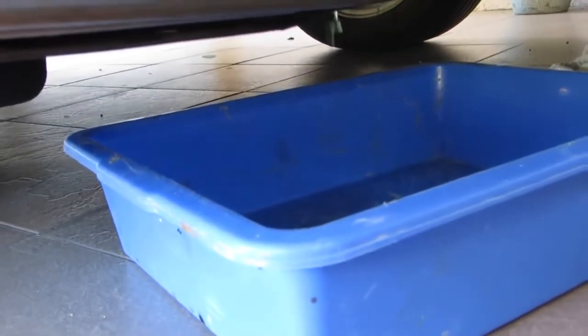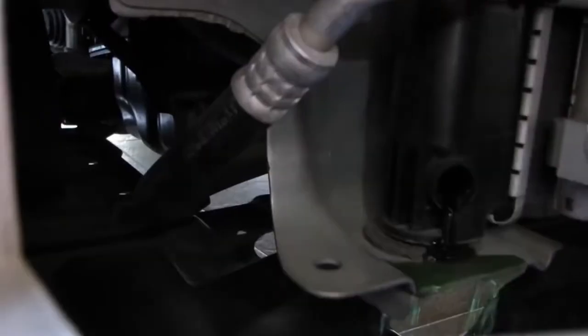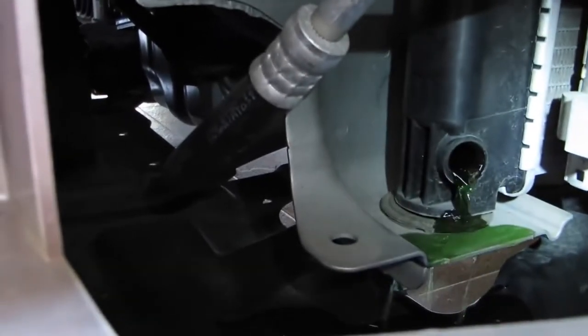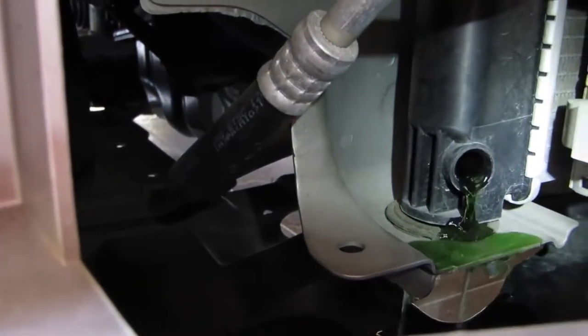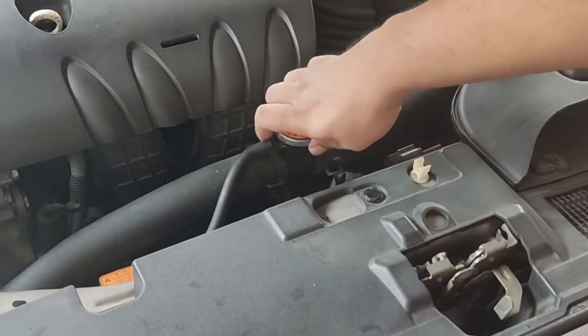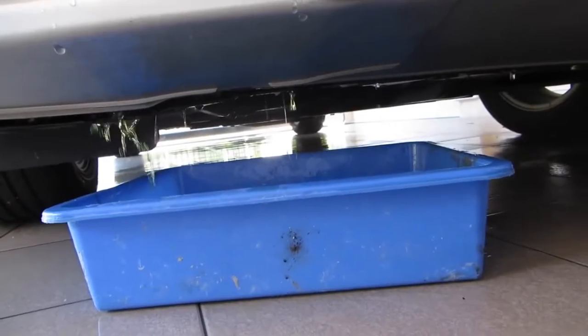It is advisable to remove the front undertray so that the coolant can flow directly into the pan. If you don't mind the mess, you may proceed to drain the coolant without removing the undertray. Remove the radiator cap for greater flow.